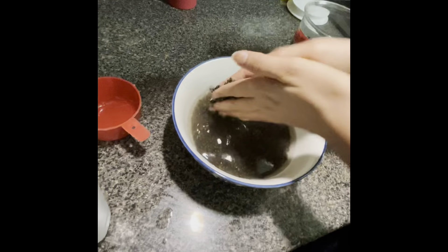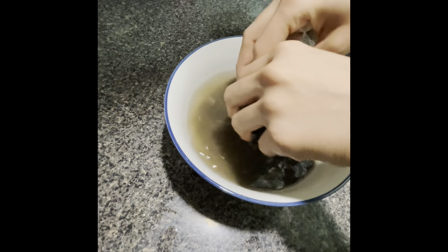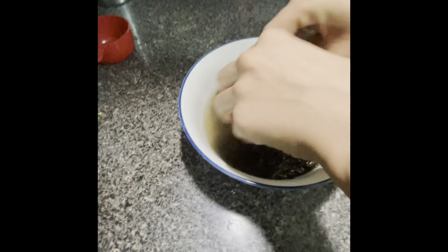We will put the dal in white vinegar and soak it until the water appears clean. Vinegar is a natural cleaning agent. You can also use this for your other vegetables — it removes not only dirt, but also the pesticides that are sprayed on the vegetables. Now, the lentils are polished and the white vinegar ensures they are cleaned thoroughly.